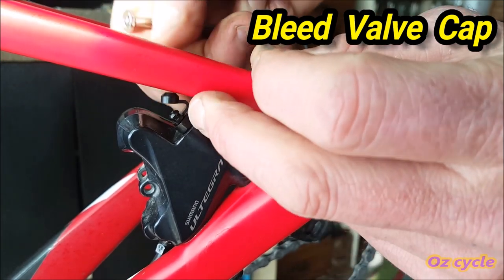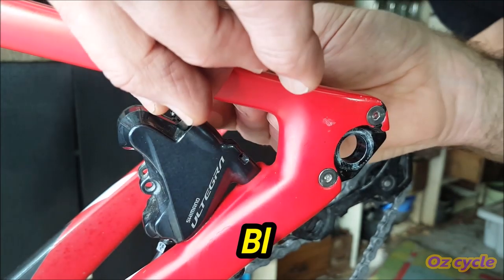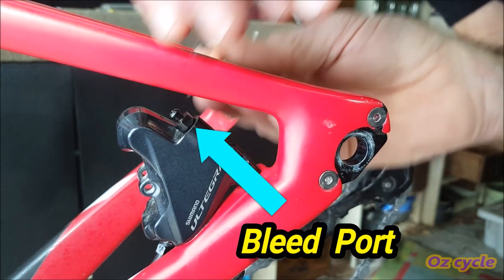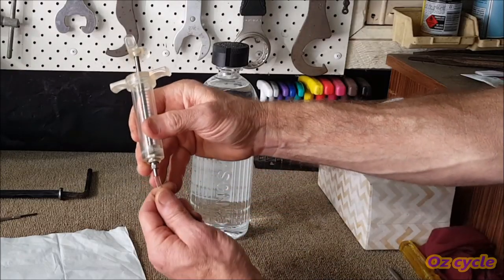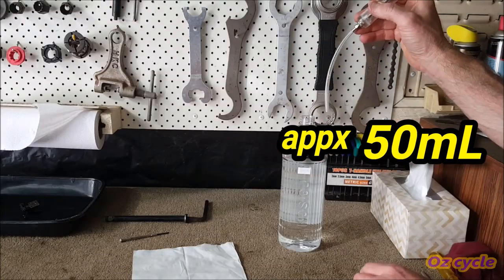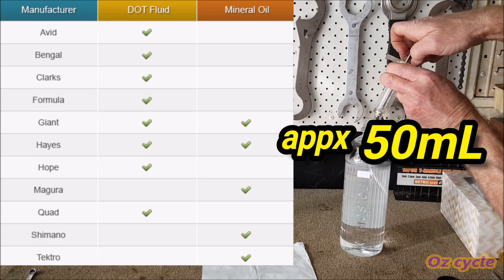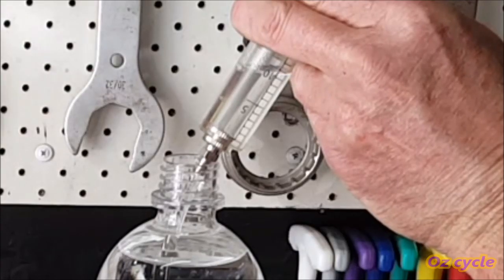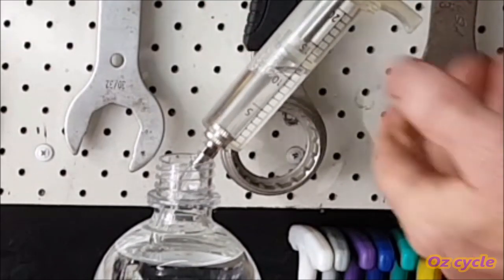Open the bleed port cap, or if you need better access to the bleed port, remove the cap altogether. Attach the tubing to the syringe and then fill it with about 50 millilitres of hydraulic fluid. If you're not sure what fluid your brakes use, this guide should help. If you suck up air bubbles, make sure they float to the top and that there are none stuck in the tube.